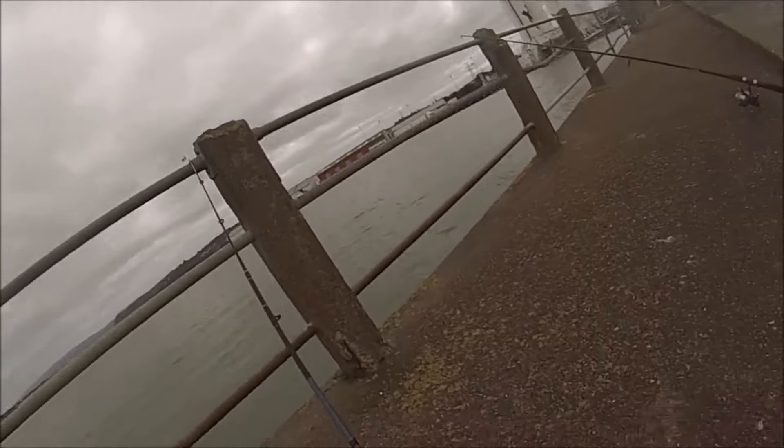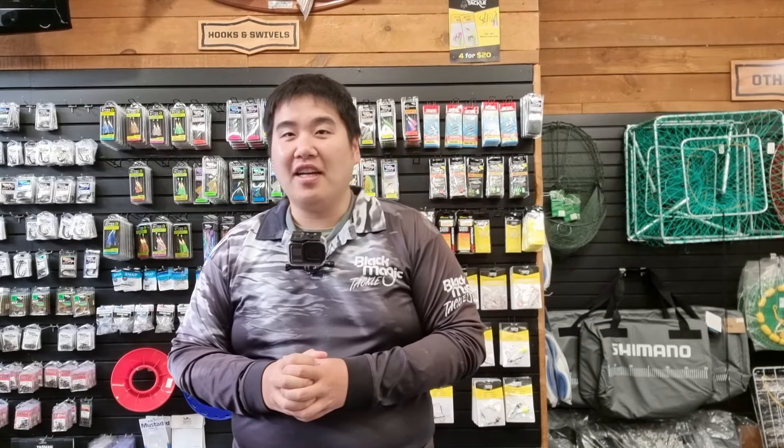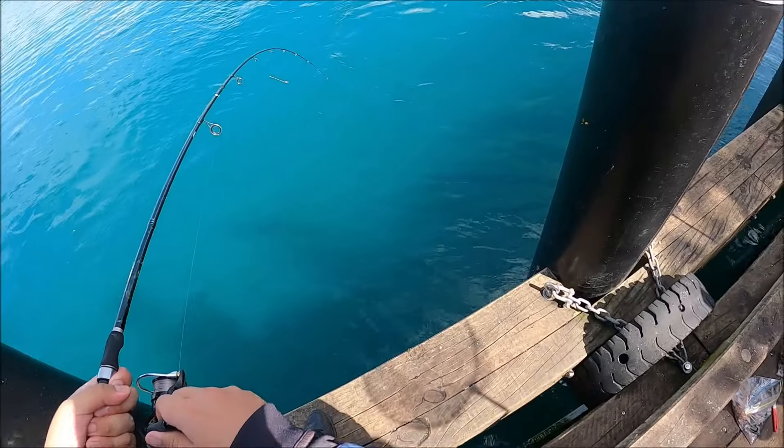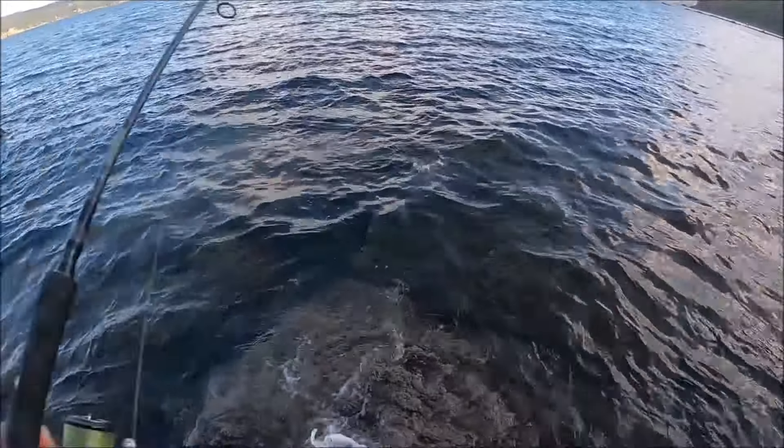Stay tuned for some fishy action. Before we start, the fishing style we are going to be focusing on is the more generic style of fishing, so whatever gear you take with you, you can use it in multiple situations — whether it's off the wharf, the boat, or the rocks.